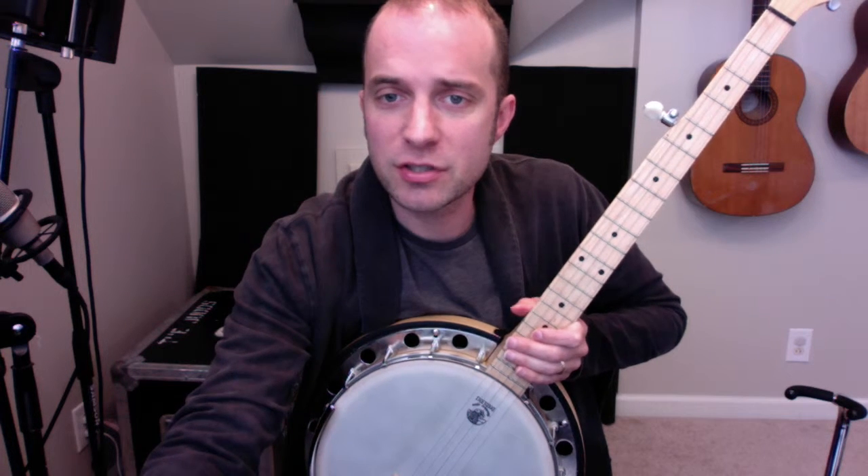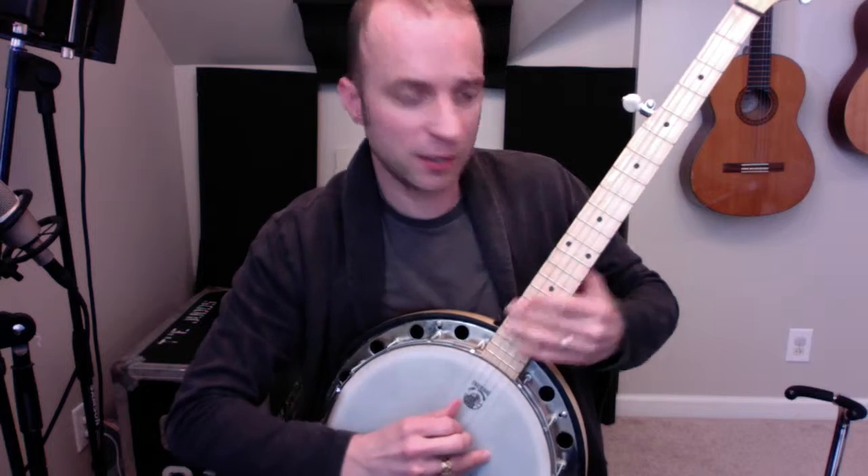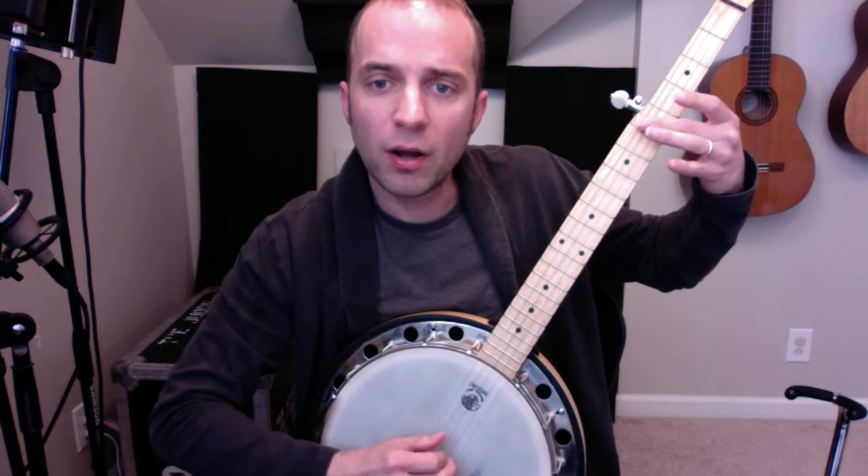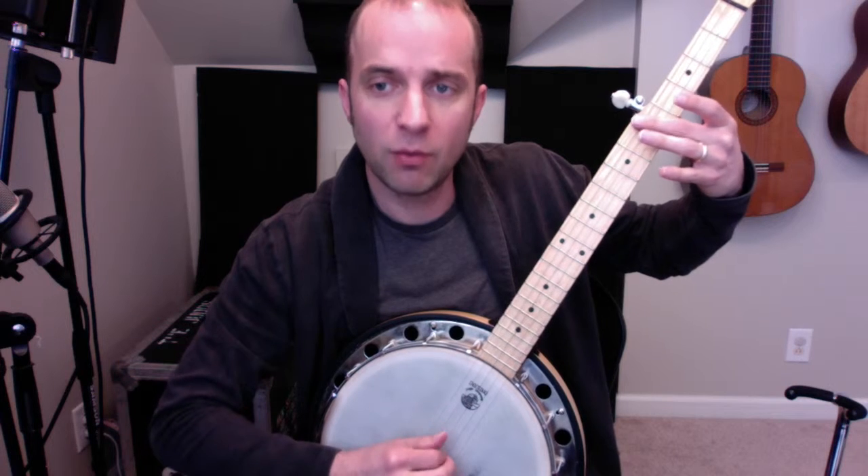When you play it on the fifth fret — so version two — it's a little bit different. It'll be: four, one, two, and three, four, one, and two, and three, four, and one, two, three, four, one.